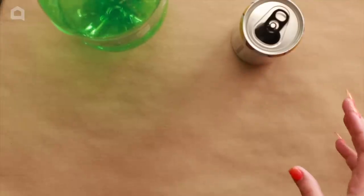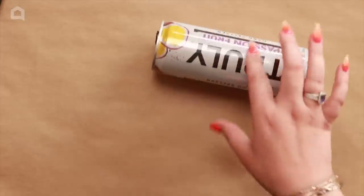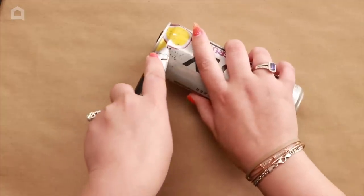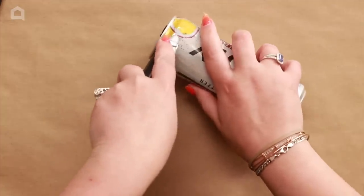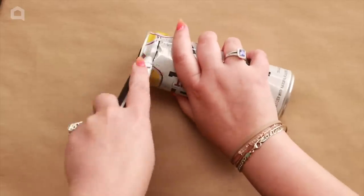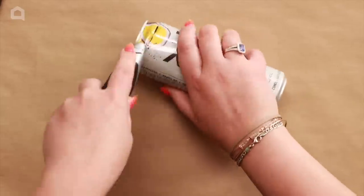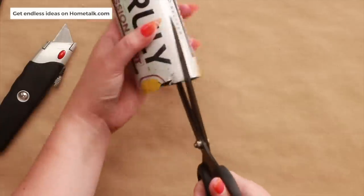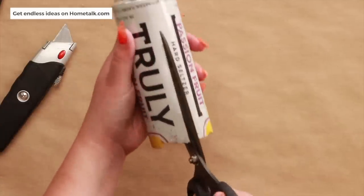First, open up your can. You can use a knife or scissors, whichever you prefer. I find the knife is easier — just put it in and cut off the top. Be careful because the sides are pretty sharp. Then cut down the middle; it doesn't matter exactly where you cut, anywhere is fine.